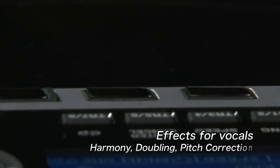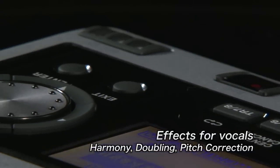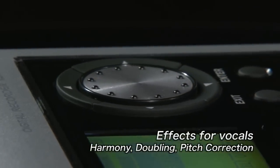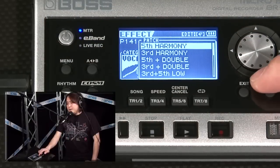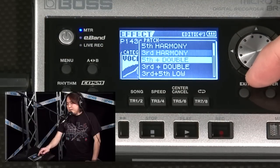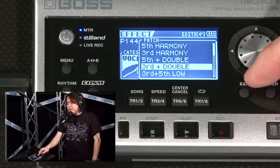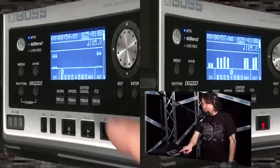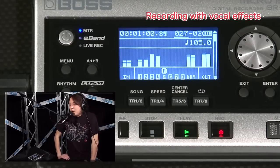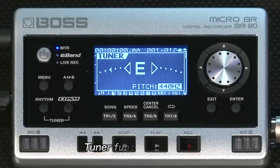There are also effects for vocals, such as harmony, doubling, and real-time pitch correction. There is also a tuner that you can activate with the touch of a button.